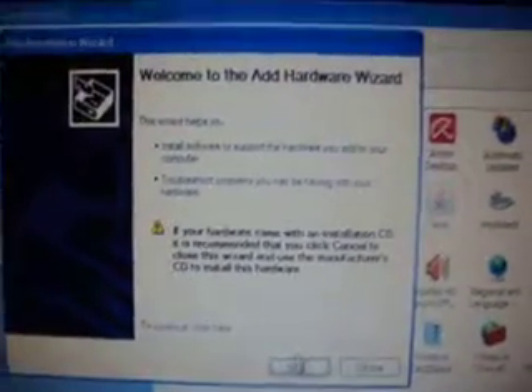Open Add Hardware and you get this wizard. If you got a CD with your pen drive, you should install it, otherwise it may not be detected. Press Next and it will search for your device. Then choose the option 'I have already connected the hardware,' press Next, search for your pen drive by name, press Next and it will open on its own.